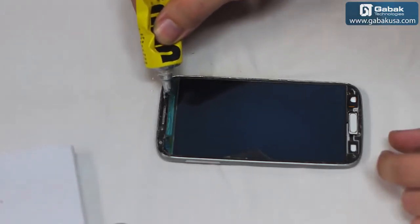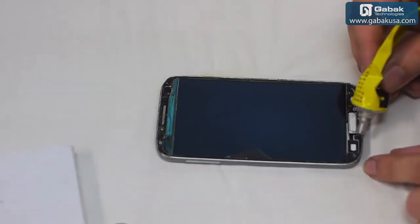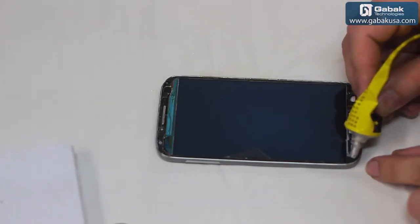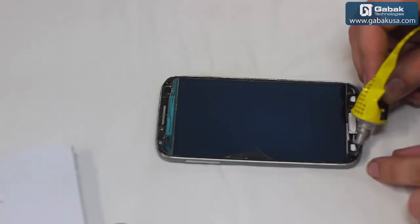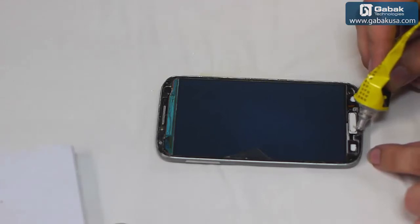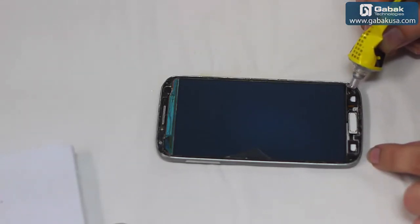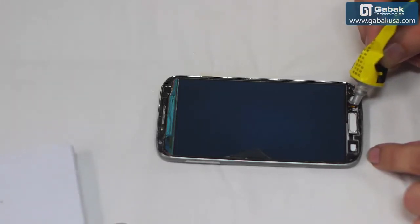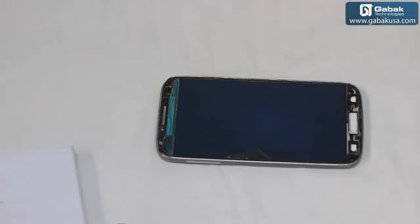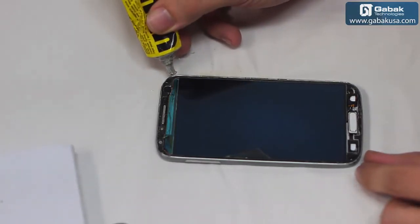Now we are going to close the screen. We are going to close it to the top. You can put some glue on the bottom of the cell phone.